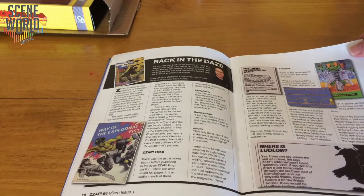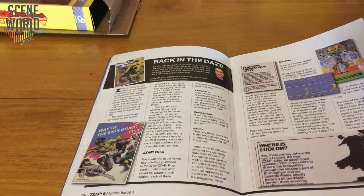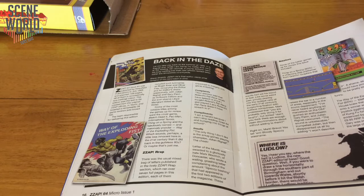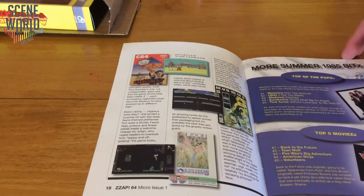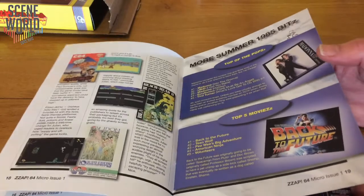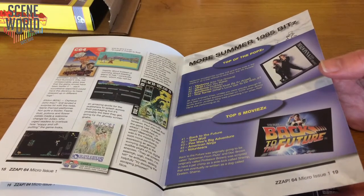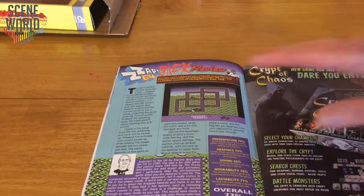Then back in the days — Steve Shields, Zap's final editor before it became Commodore Force — talking about Way of the Exploding Fist, Thing on a Spring, Beachhead 2, and Elydon from Orpheus. Interesting: we've just found the programmer of Elydon, so hopefully we can talk to him about that game sometime. More summer 1985 bits — top of the pops, top five movies. And then the Zap Back review.